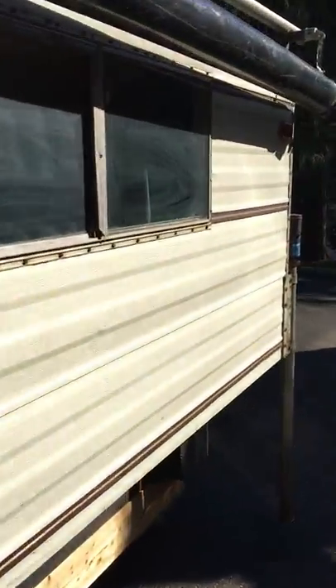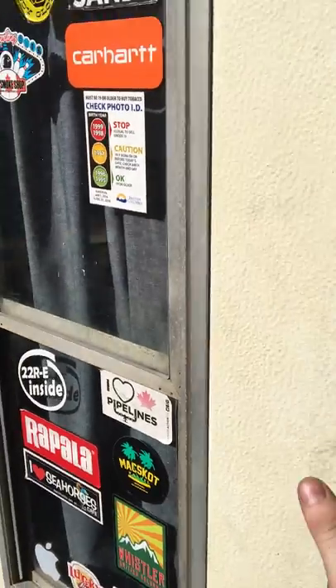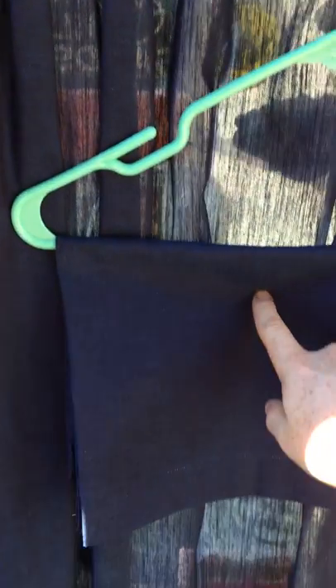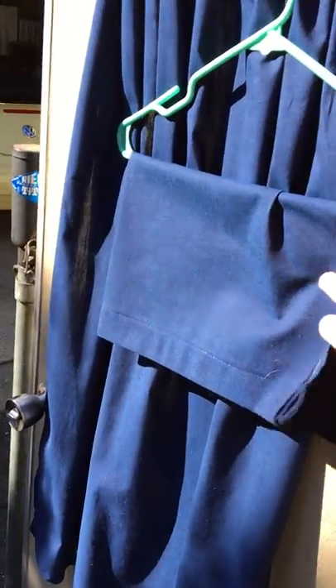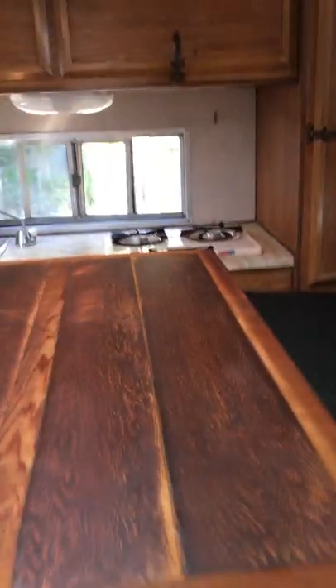Let's go inside. This curtain is going up at the front there, and by the time anyone comes to see it, it will be installed. All new dark blue curtains that were just sewn up. All new upholstery on the inside, on the backs and the cushions. There's the other curtain there. Side wall. There's the kitchen area. And the other seating bench.